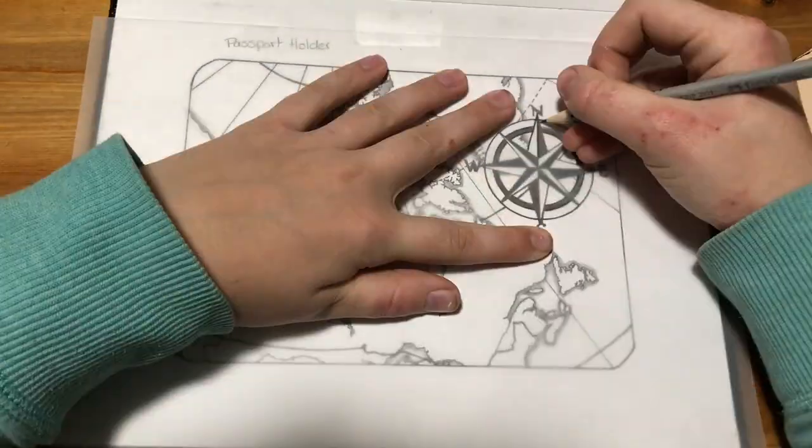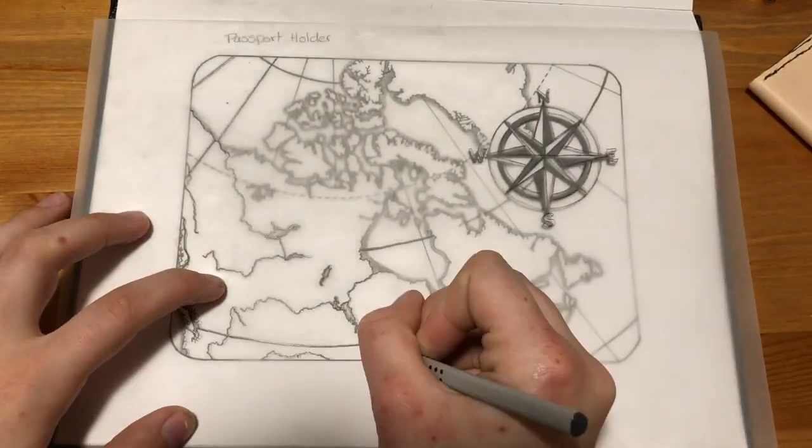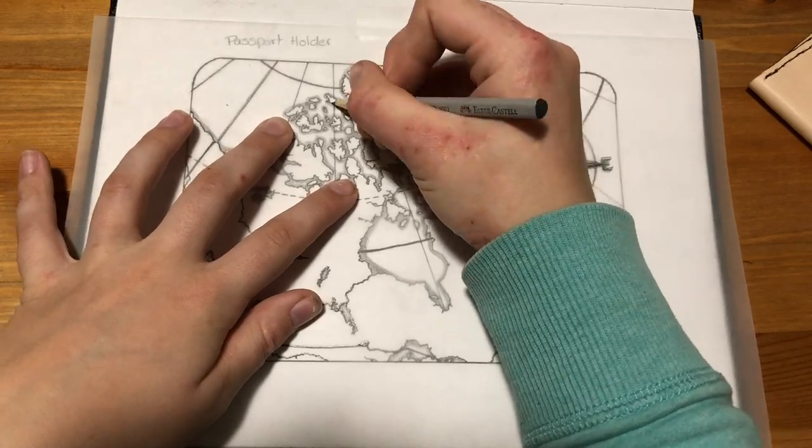The first thing I did was trace the passport holder into my sketchbook so that I had the right size, and draw the design that I would be using. Then I traced the design using tracing paper and transferred it onto the leather.